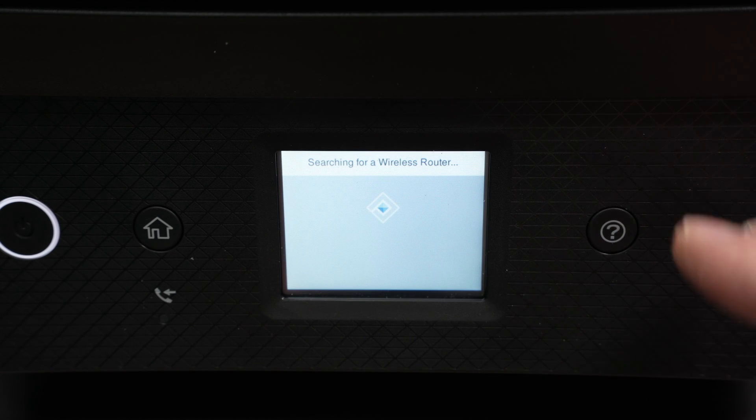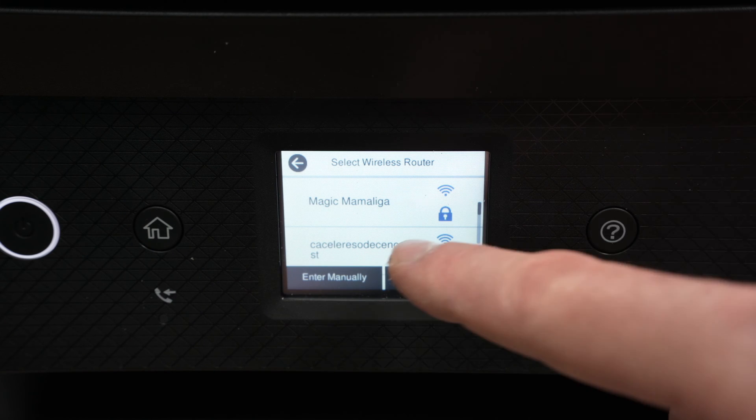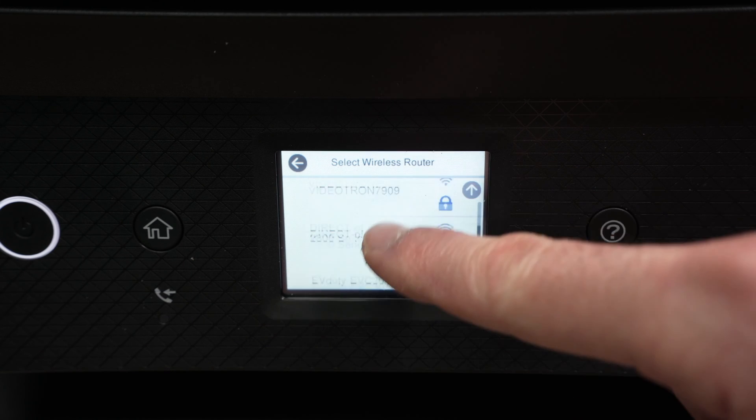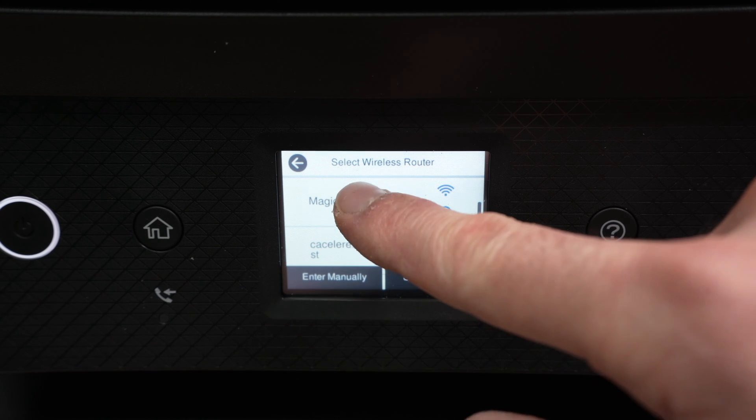The printer will scan for every single Wi-Fi network around it and give you a list. You just have to scroll through it until you see your Wi-Fi network appearing, then click on it.